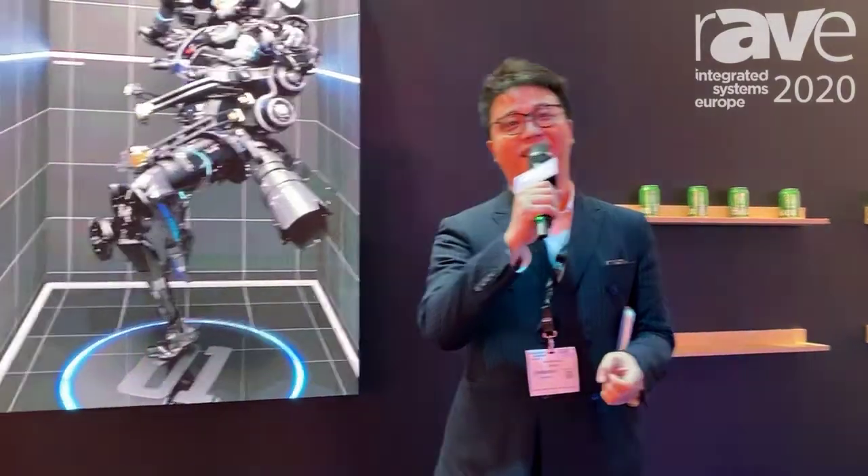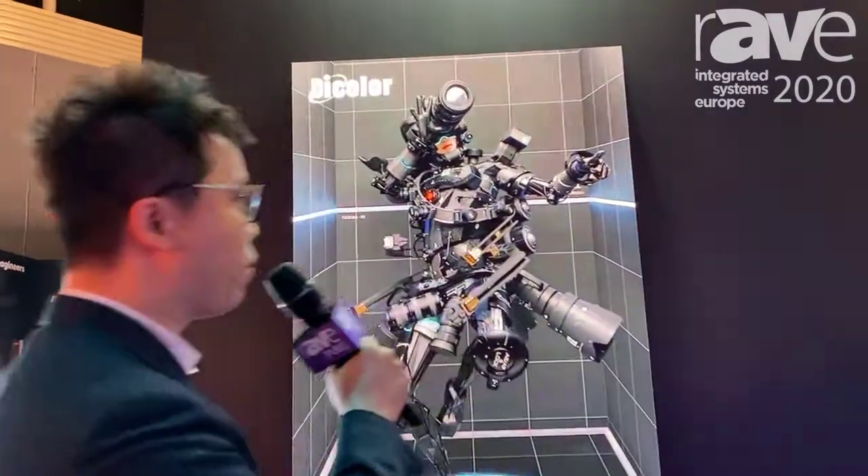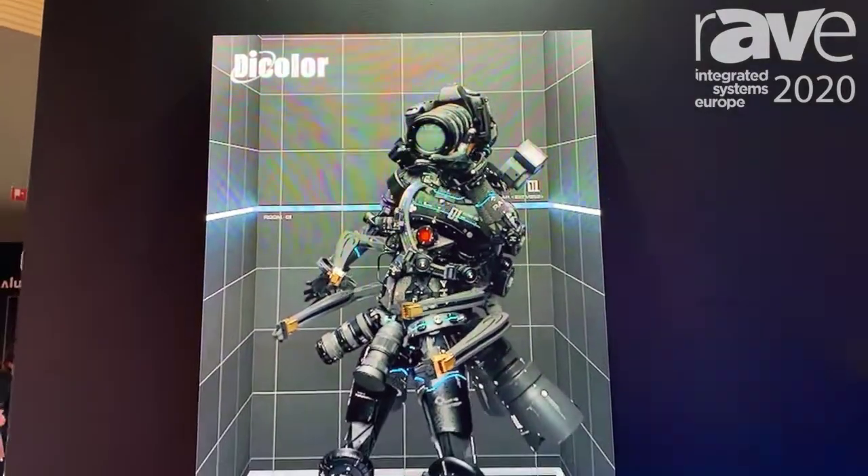Hi, good afternoon. This is Stanley from Dicolor LED. Hi everyone. Today I want to show you the MS series, which is a very important series for Dicolor because we use this model for indoor commercial LED scrims.